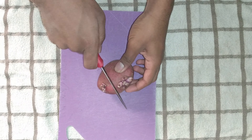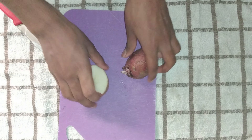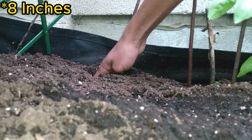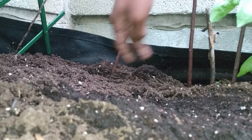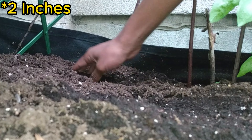First, split your potatoes in half. Make sure the planting location has loose soil and is at least 20 cm deep. Then plant each potato 10 cm deep, 30 cm apart, and cover them with 5 cm of soil.